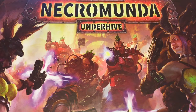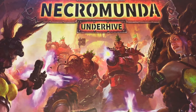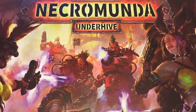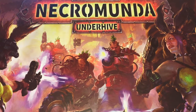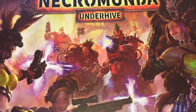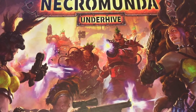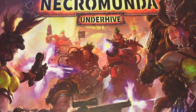Hey everybody, welcome to Always Bored, Never Boring. Eagle-eyed viewers may have noticed my copy of Necromunda Underhive has arrived. I'm very happy to have had this arrive in the post today. I thought I would quickly open the box and take a quick look inside. I've already removed the shrink wrap, and I've actually opened the rules book as well, so my sense of awe as I open the box will be entirely faked for your benefit.